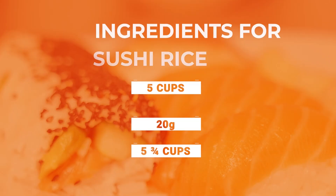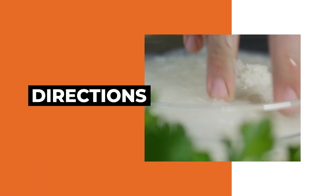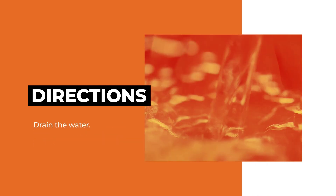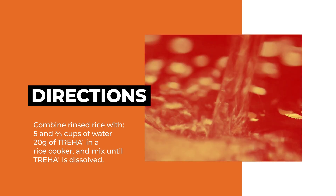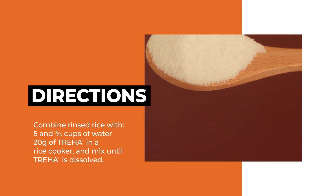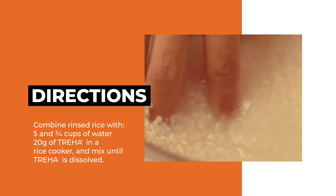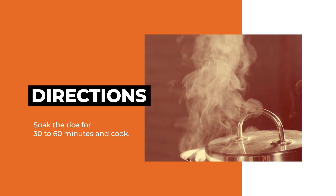To taste the Triha difference and make soft, palatable sushi rice for sushi rolls, rinse five cups of uncooked Japanese rice until water runs clear. Drain the water. Combine rinsed rice with five and three-quarters cups of water and 20 grams of Triha in a rice cooker and mix until Triha is dissolved. Soak the rice for 30 to 60 minutes and cook.